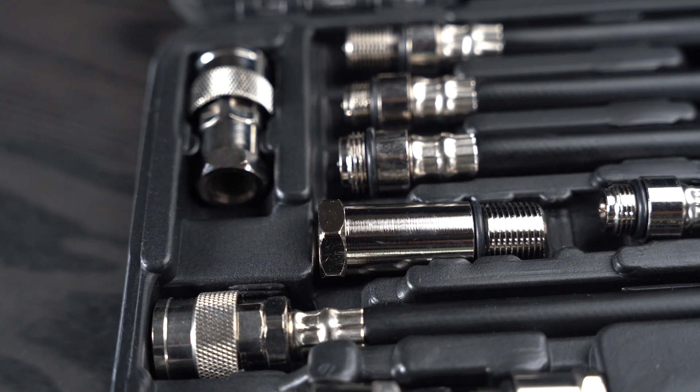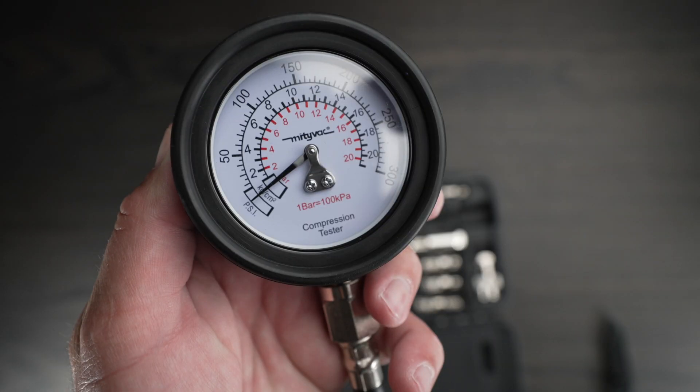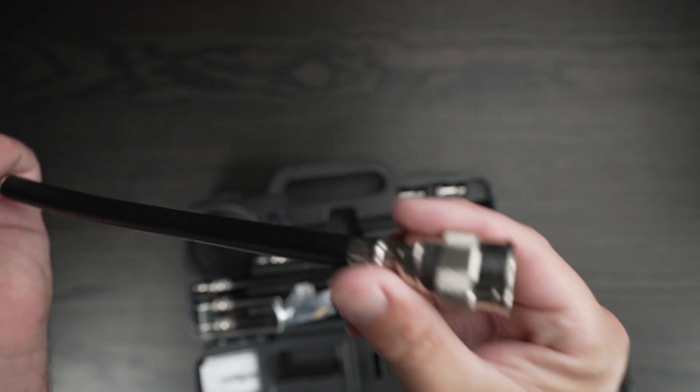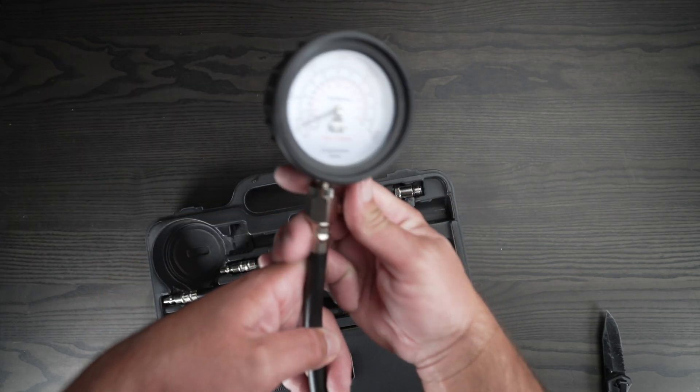Everything is super well made and it also comes with a few replacement valves. The gauge itself is super high quality and has a bit of protection to it — I think it's waterproof too. The gauge also has a really nice pressure release button on it.